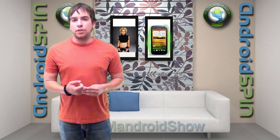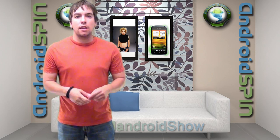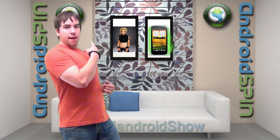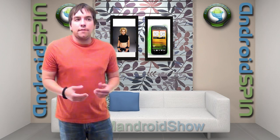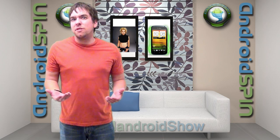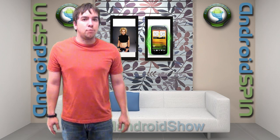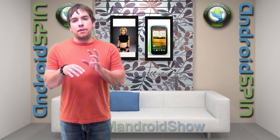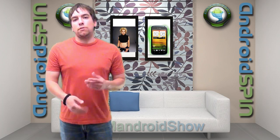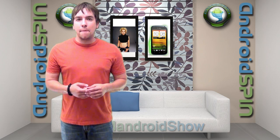That concludes Tuesday's show. I appreciate you clicking in. Make sure you subscribe to the AndroidSpin channel, hit that like and thumbs up button. Leave a question down below if you want me to answer it on Friday's show. Check down the links below for the website, Twitter, Facebook, and Google+. I am David, your Android Junkie over at AndroidSpin.com, and this has been the ManDroid Show.